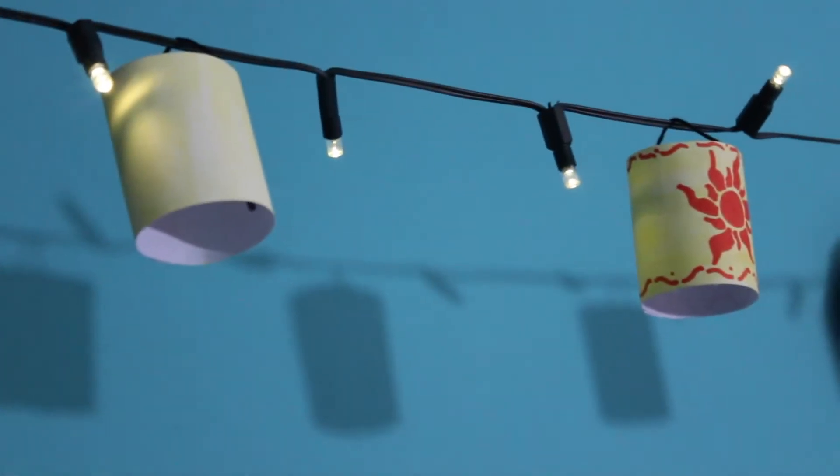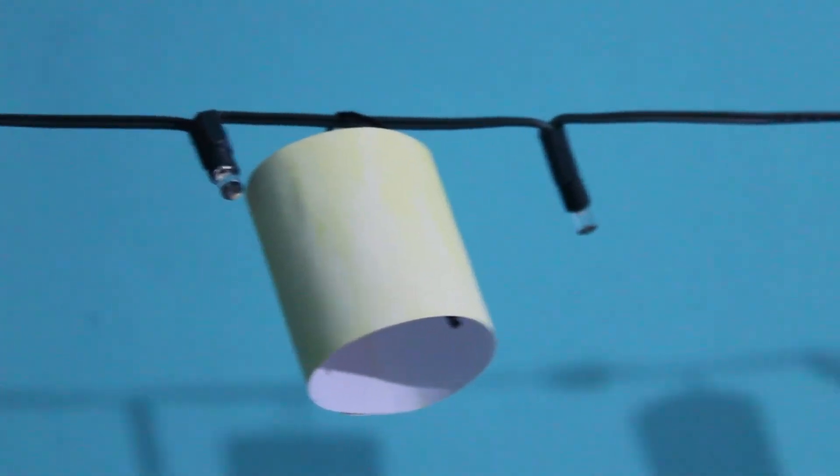So for my video, being the Disney fanatic that I am, I decided to make some Tangled room decor. I took some string lights and decorated them to look like the lanterns from Tangled. I hope that you enjoy this DIY project, and if you make them, be sure to let me know because I'd love to see them. Without further ado, let's just get into the video.